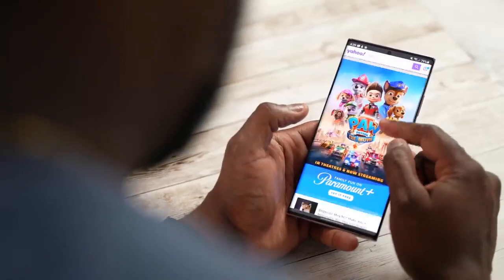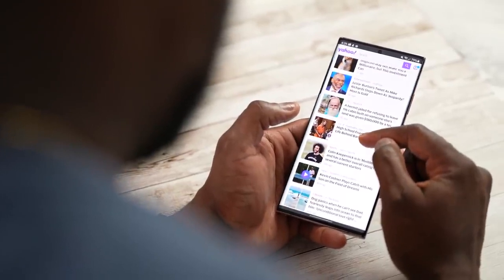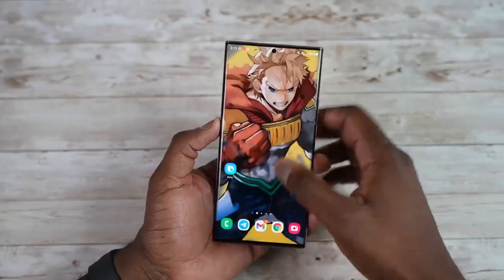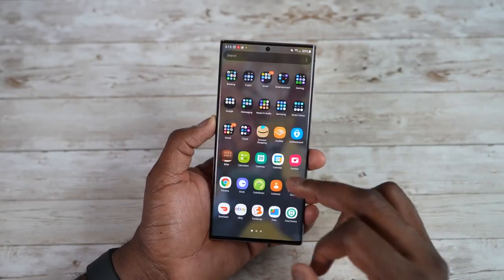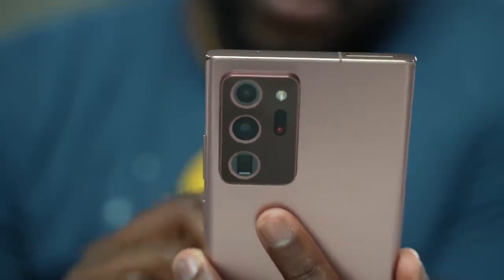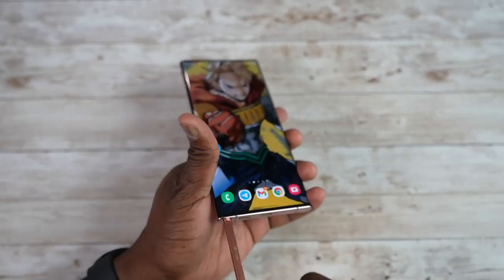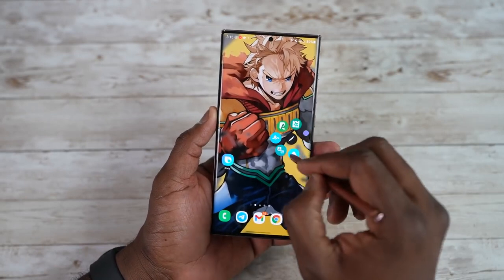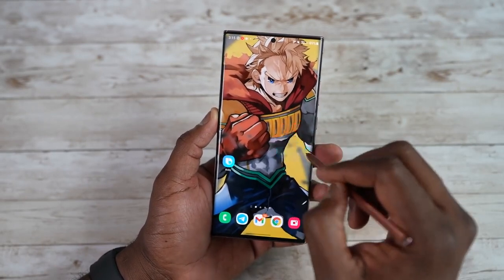The Note 20 Ultra is that lovely rectangle slab — 6.9 inches, 120Hz display. In terms of the camera housing, we've got the 108-megapixel camera on the back — last year's model. The S Pen is housed inside the device, which has been very traditional with the Galaxy Note series.